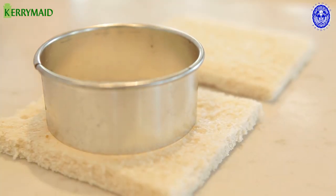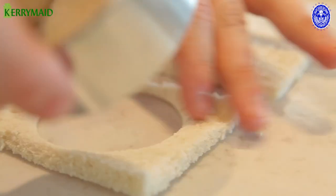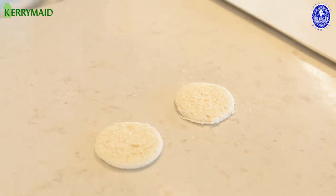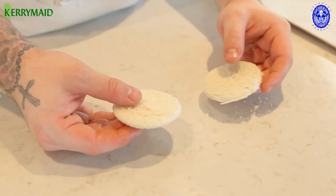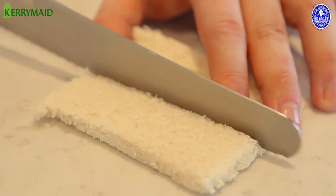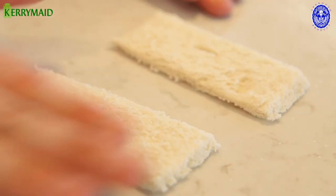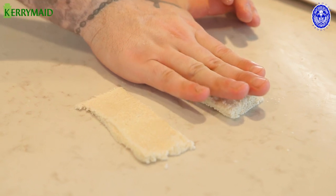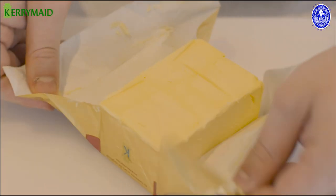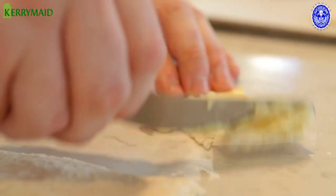To start with, we're going to cut out two circles from our bread that we've just taken the crust off — these are going to form the top and the bottom of our charlotte. We're going to cut this in half down the middle, then take your hand and press them so they go almost flat. We are now going to spread the Kerrymade premium baking over the slices of bread.